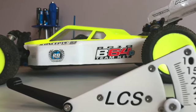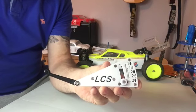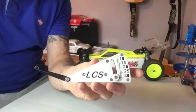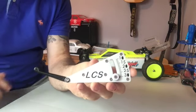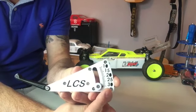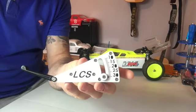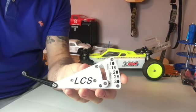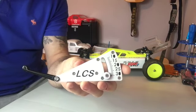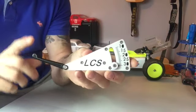Check out the LCS Ride Height Gauge. Hi guys, Stu from Short Track RC. This is a great product from LCS Parts — it's a ride height gauge. They have two different ones: this one is a 10mm by 30mm gauge for 1/10 scale, and they also do a 20mm to 40mm gauge for 1/8 scale cars. I'll put the link in the description below. It's a really nice product.